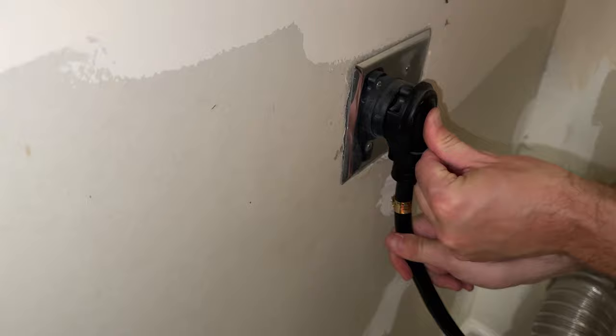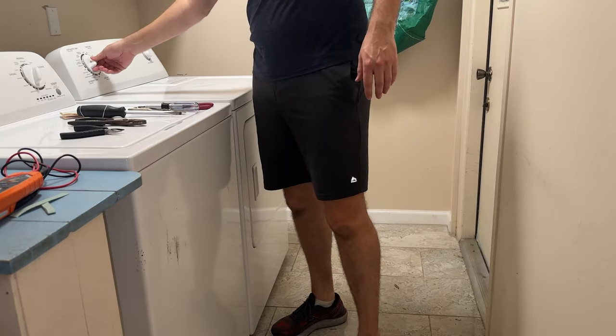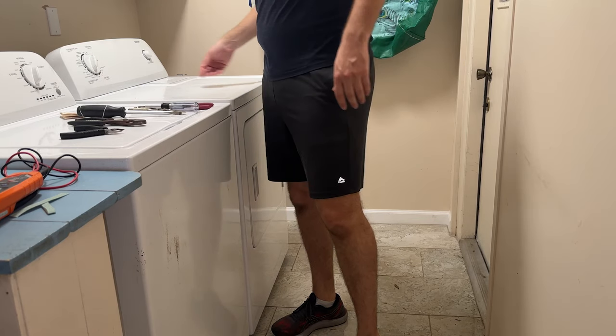I reconnected the power for the last time and put the dryer back where I found it. That's it for this video — I hope this was useful if you have this dryer and you're having the same problem. Hit the like button if this helped you out and thanks for watching.